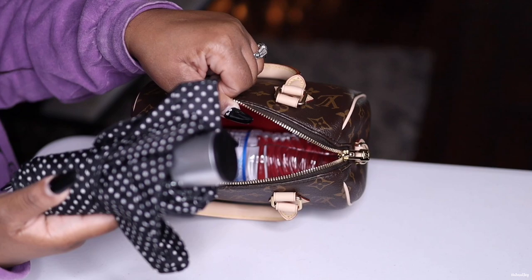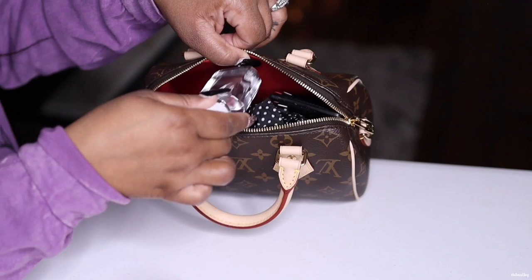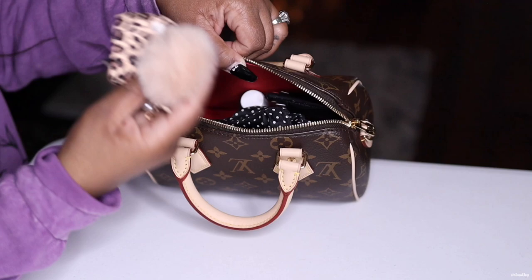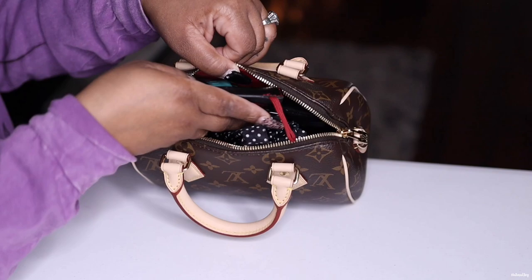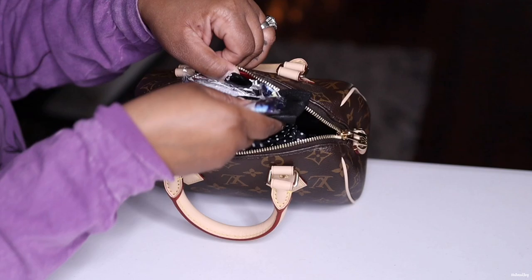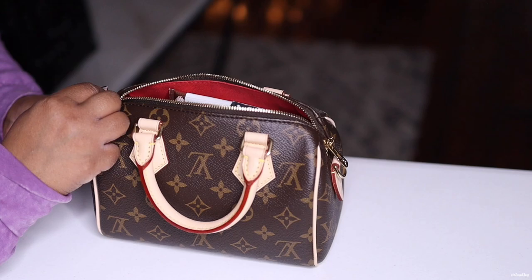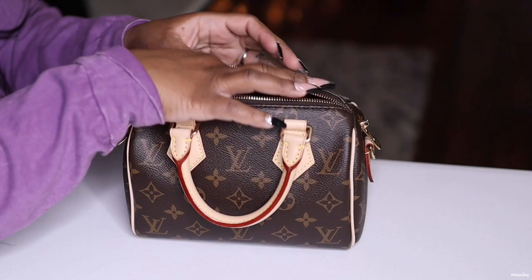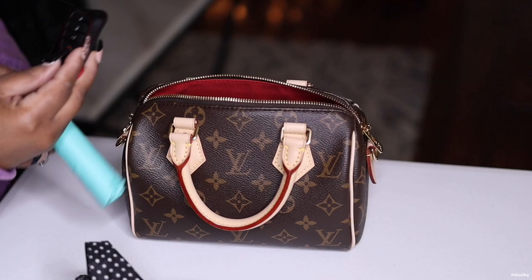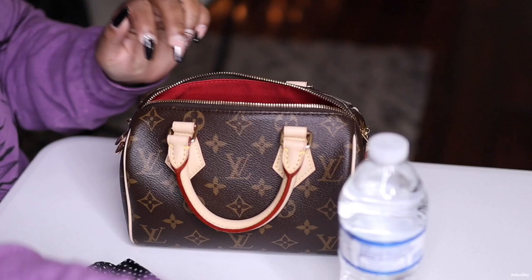I also have a mini umbrella that fits in there too. Even with all that, I can still put my card holder in there, and I can go without the wipes. I'd still carry the hand sanitizer, ear pods, keys, mask, and lotion. Let's see if I can zip it up comfortably without forcing it — it fits! It's heavy, but it fits. I probably would not carry this full load regularly, but you guys can see you get a ton of room in this bag compared to the nano Speedy.